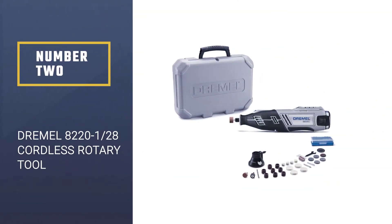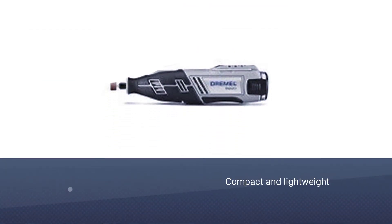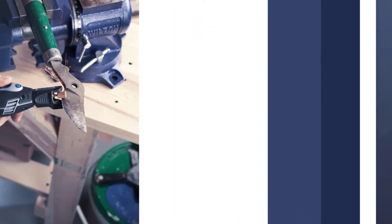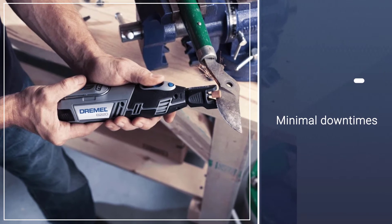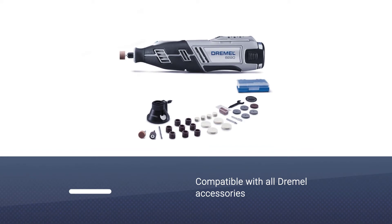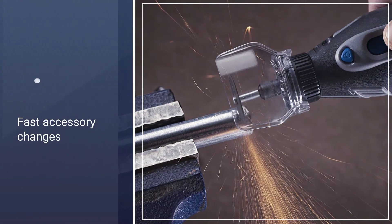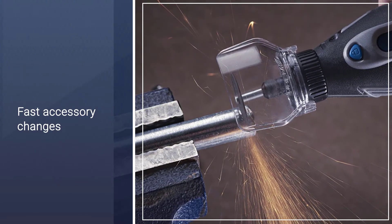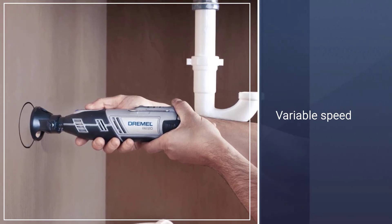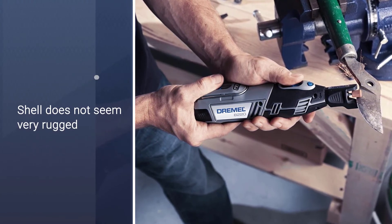Number 2: Dremel 8220 28-piece Cordless Rotary Tool. If you are on the hunt for a compact and lightweight cordless rotary tool, the Dremel 8220 will be an ideal choice and is also perfect for use in tight places. It comes with a one-hour charger to ensure minimal downtime, and the package includes a 12-volt lithium-ion battery. This powerful rotary tool comes with 28 accessories and can work with all Dremel accessories and attachments, plus it has a quick collet lock for fast and easy accessory changes.